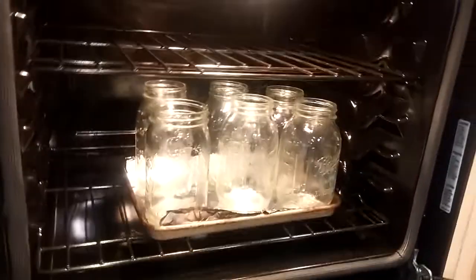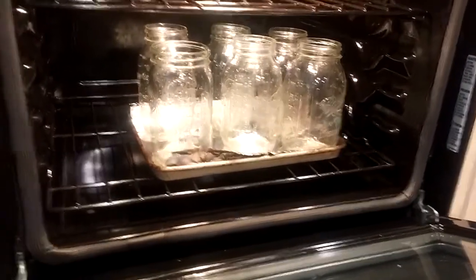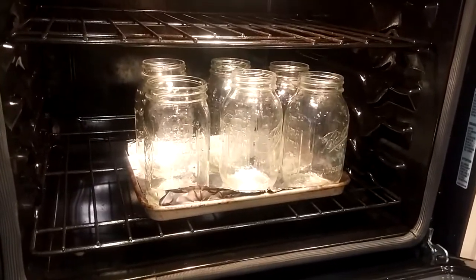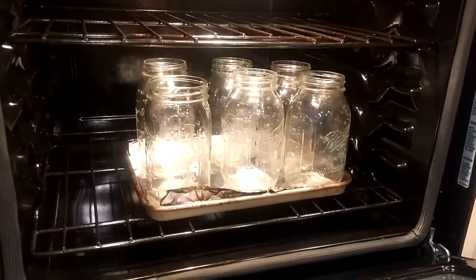Oh, what's in here, Mama? What you got? Oh, looks like she's sterilizing — she already sterilized some jars. In 200 degrees for 20 minutes.